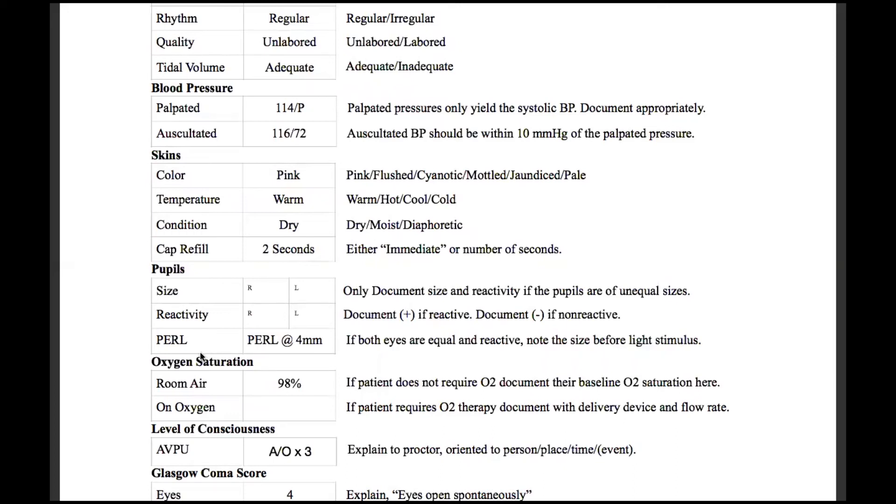But if you check their pupils and they were at four millimeters, both sides were equal, and they both reacted to light, you would document that they are PEARL at four millimeters. That's only if both eyes are equal and reactive, and you want to document this number before you shine the light. So they were a four, then you shine the light and it might drop down to three or two — don't document three or two, we document what it was before the light, so four millimeters.